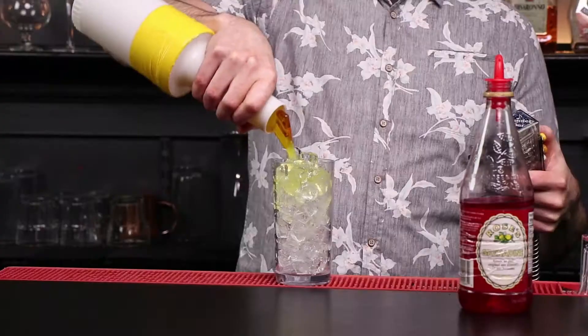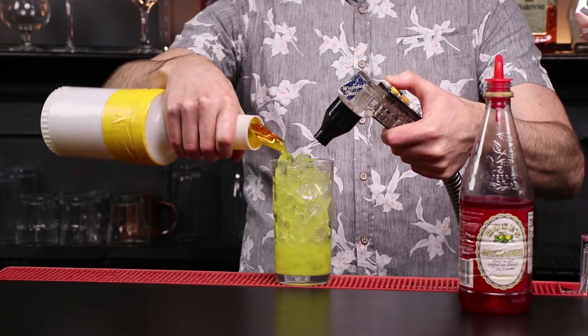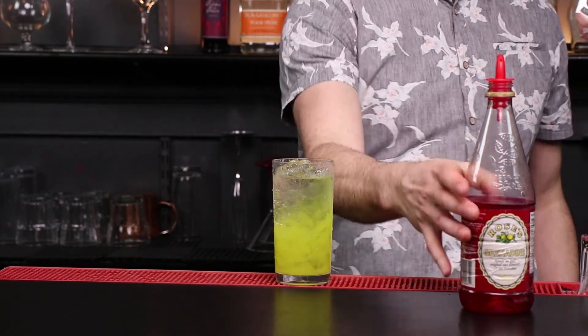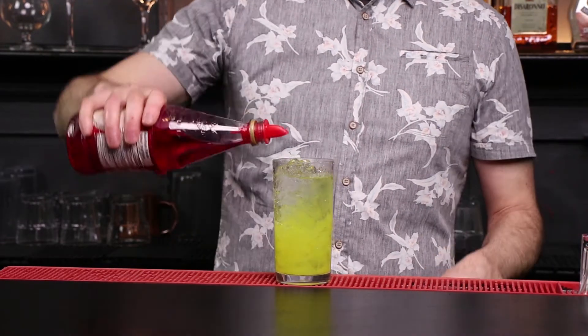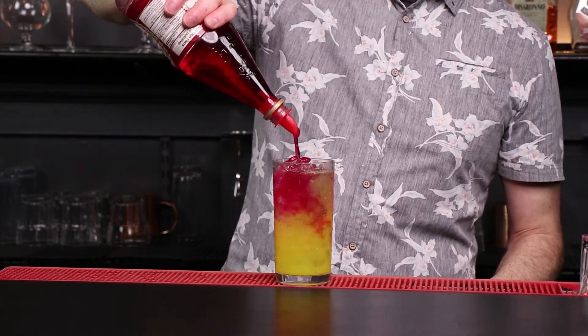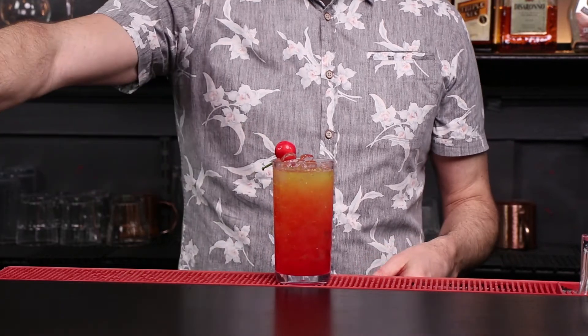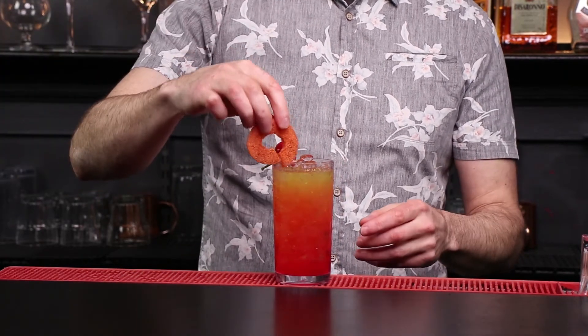We're going to put in orange juice halfway, then do 7up to finish that off, and add our grenadine — probably about half an ounce. We want to really sweeten that up and make it look pretty. You can see the grenadine goes in and sinks down to the bottom. Because we put grenadine in there, we're going to put a cherry on top. We put orange juice in here, so we can throw on an orange wheel — something nice, big, and pretty. That's a Shirley Temple.